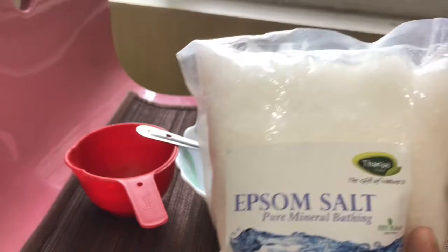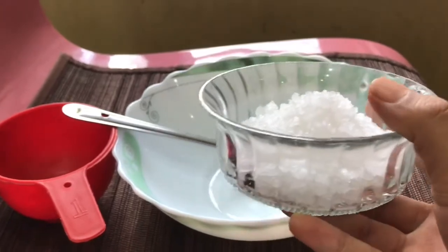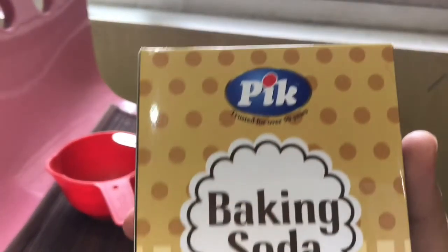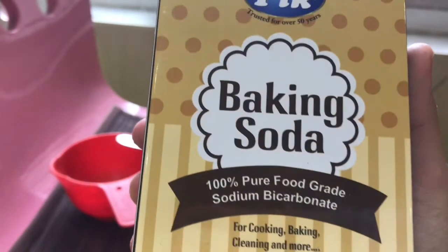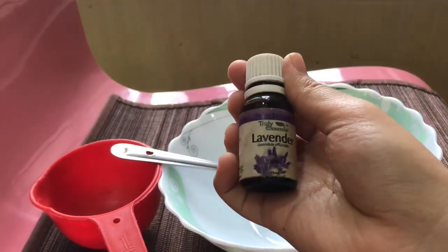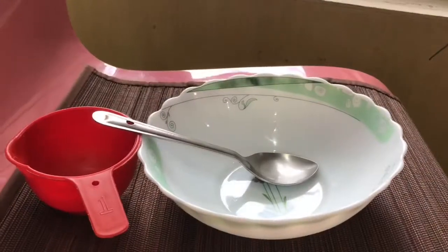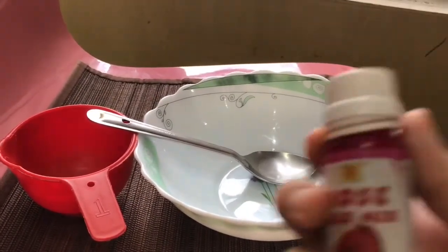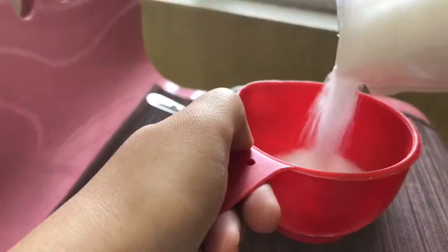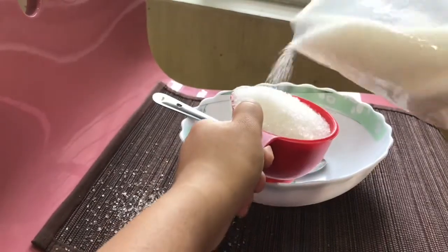The ingredients we require are: Epsom salt, which helps relax tired, stiff, and aching muscles and is ideally used after exercising. The next ingredient is sea salt — I'm going to be using half a cup. Next, baking soda, which has ample benefits for your skin — I'll use around a quarter cup. Then some lavender essential oil — you can use whatever essential oil you wish. Lastly, you'll need some soap dye, or if you don't have that, you can use food coloring.